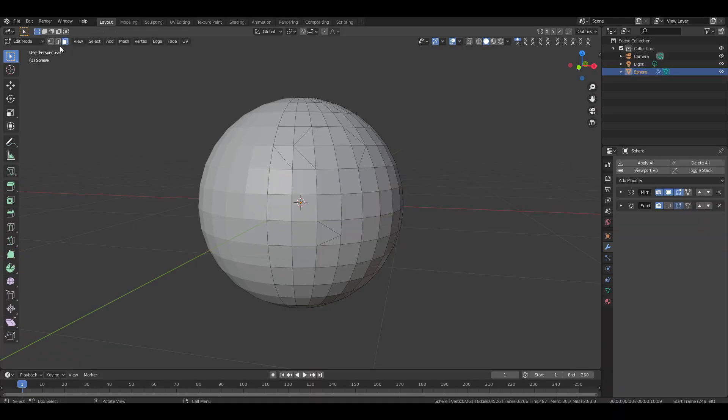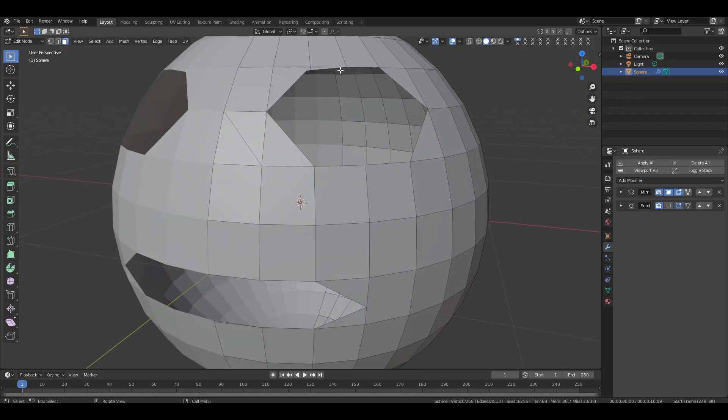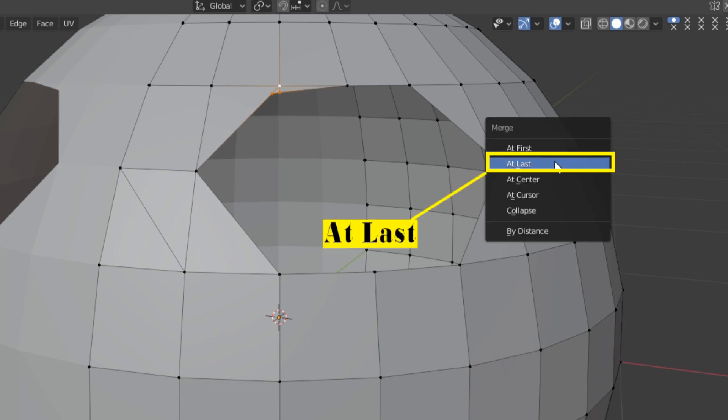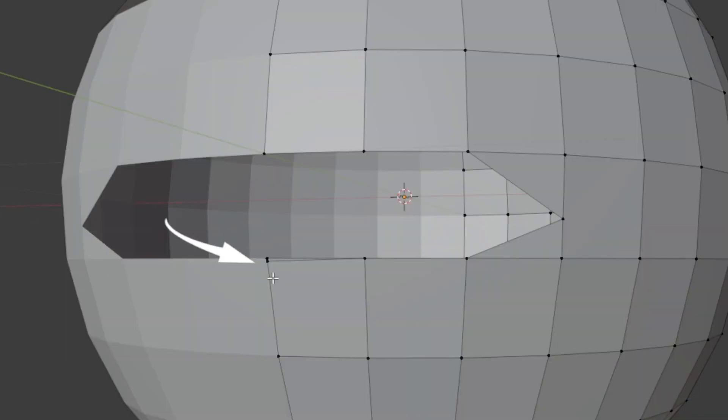Change to box selection and switch to face selection mode. Select the newly cut faces for the mouth and delete them. Now do the same for the eye. It looks good now but there are some extra vertices here. Switch to vertex selection mode then select the extra vertices. At last, select the main vertex then press M and choose 'At Last' to merge them. There is another extra vertex in the mouth area too, so do the same for this one.